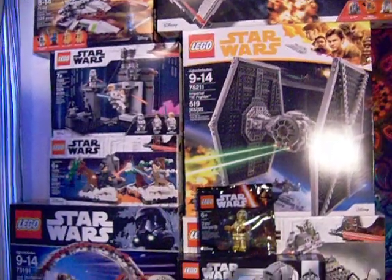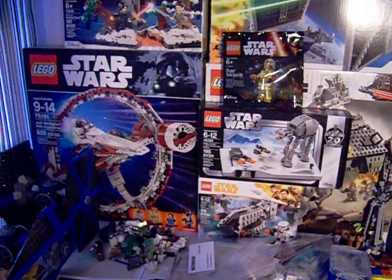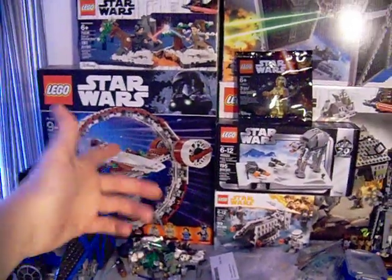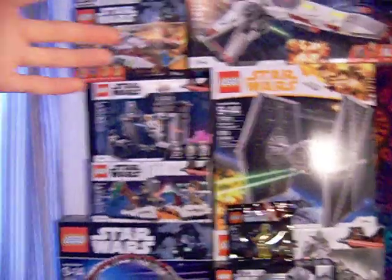So I do have a little bit of a backlog. I've kind of been putting some of them off because I'm iffy on whether I'm going to build all of them. I know I'm probably going to keep that one sealed — I got it on sale for like 60 to 70 bucks. Pretty much all of these have been on sale and I don't really have the space for them.